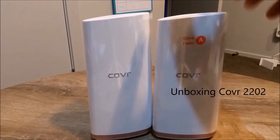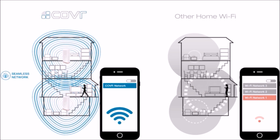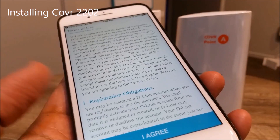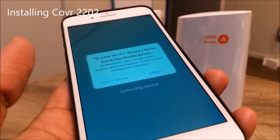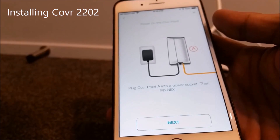With Cover, there's one wireless network for an entire home. No matter where you are, Cover enables smart roaming, which lets you roam around the house while always being connected to the strongest signal available — no dropped connections.